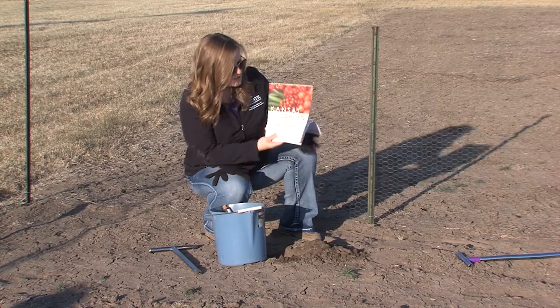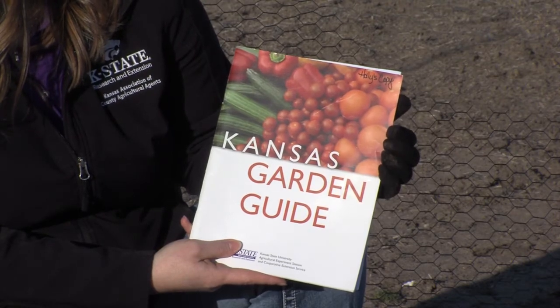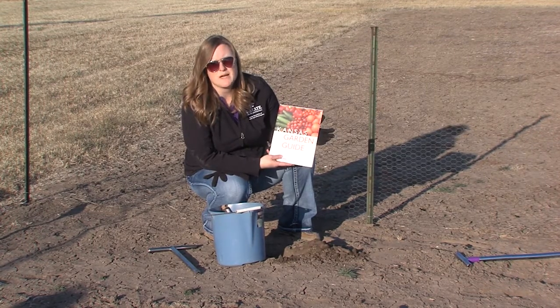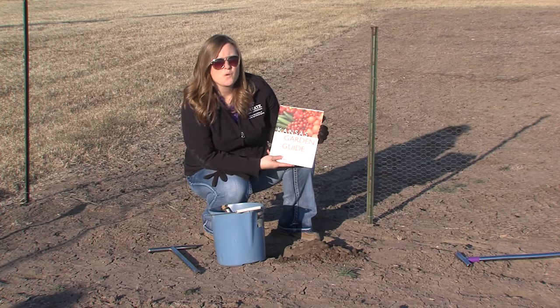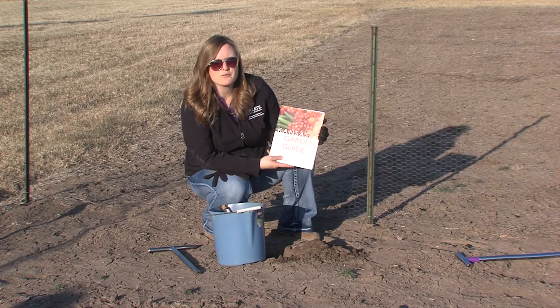One final thing I'll mention — if you are getting ready to get started, or maybe you've never gardened before and you want to start a garden, this is a really nice garden guide that K-State Research and Extension has. It's about 86 pages. We sell the hard copies at the office for $6 a piece, or you can find it online for free — just Google 'Kansas Garden Guide' or go to our Extension website. If you have questions about gardening or about soil testing, contact your local Extension Office for more information.